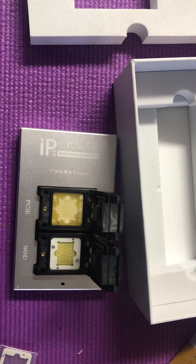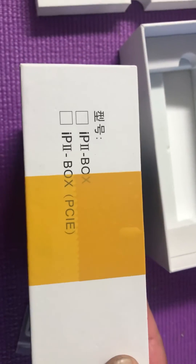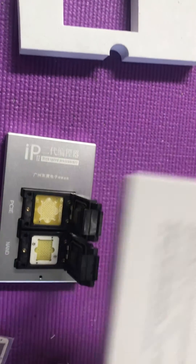This is just IP Box 2 — everything in the box is barely readable.